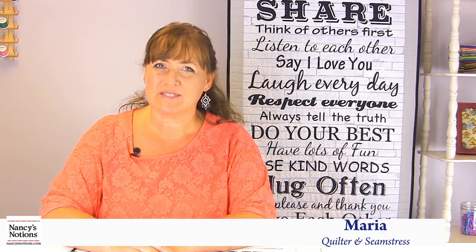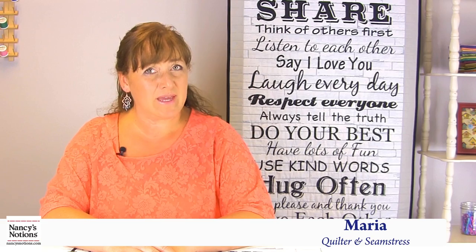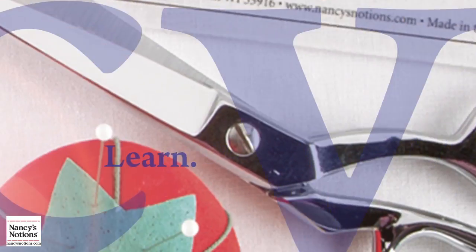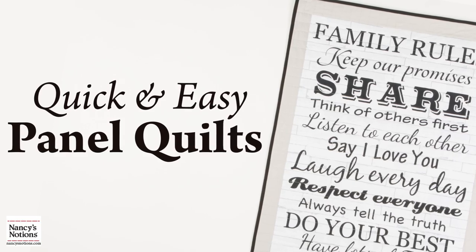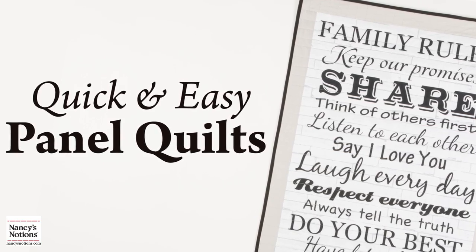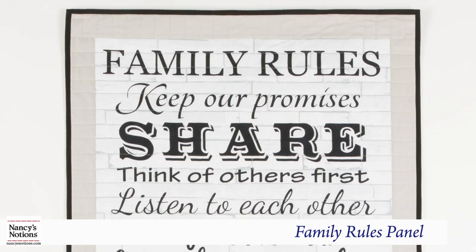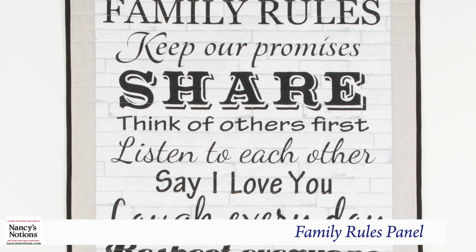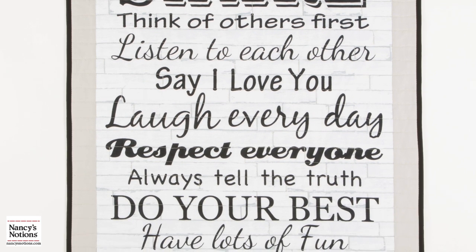Hi, I'm Maria from Nancy's Notions and today I'm going to be showing you how to turn your favorite fabric panel into a cherished project for your home. We chose the family rules panel, which you'll see here, and it has great phrases that a lot of us use at home, but now you can make it into a wall hanging.